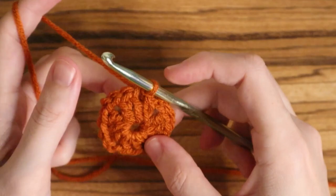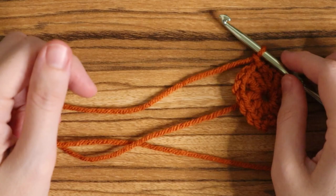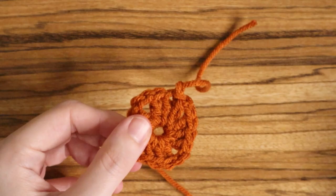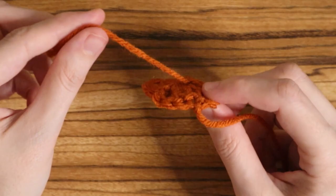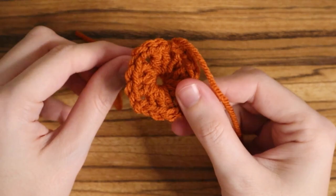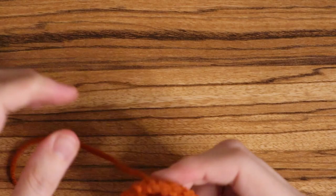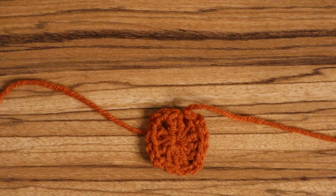Once you do that we will be switching colors. This is what I like to do: I will chain one and then cut the yarn. This does make it so that you have a lot of ends to weave in, but I don't really mind weaving in ends when it comes to granny squares. Cut your yarn and pull through, and just tighten that up. Then where your magic circle was, take that loose piece of yarn and pull it as tight as you can. That is your first round done.